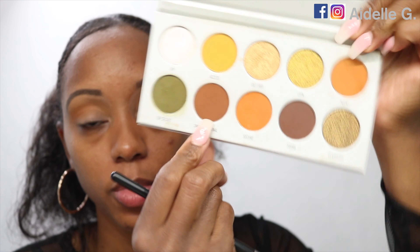I'm going to go back in with that Morphe M506 brush and go into the shade Smooth Criminal. I'm going to blend that into my crease. I'm also going to apply that to my outer V. Then I'm going to go back in with that Morphe M441 brush and just blend out that Smooth Criminal darker brown shade.